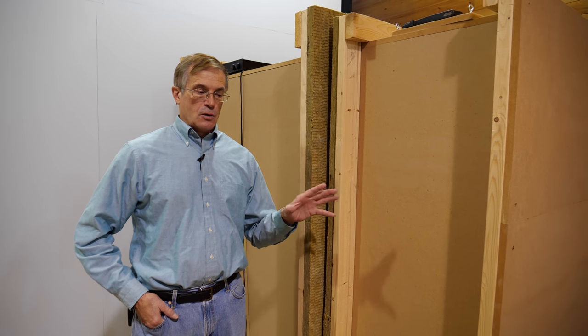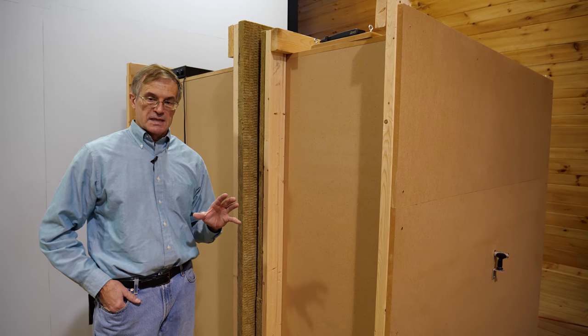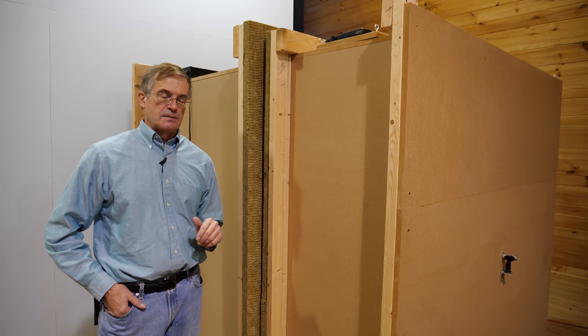So this is it. We've used this a couple of times, but I've never actually explained the layout and how we constructed it. I'm going to go through that with you because it's pretty simple — simple enough that I'm not even going to provide drawings for this particular design. I'm going to give you the principles so you could build this yourself to custom dimensions based on some fairly simple rules.